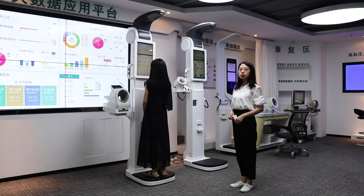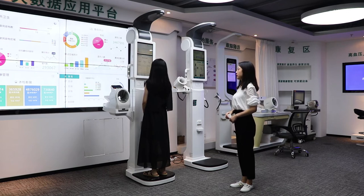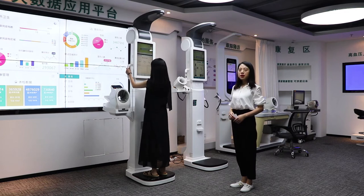Next, I am going to show you the body composition measurement. It can measure your body fat, body water, muscle, and bone mass.